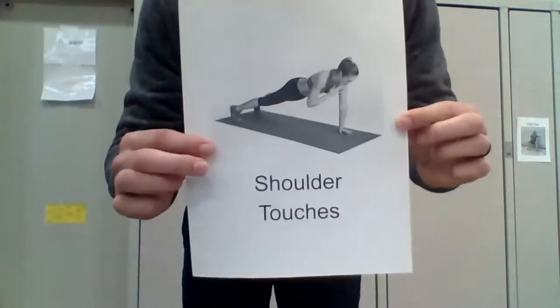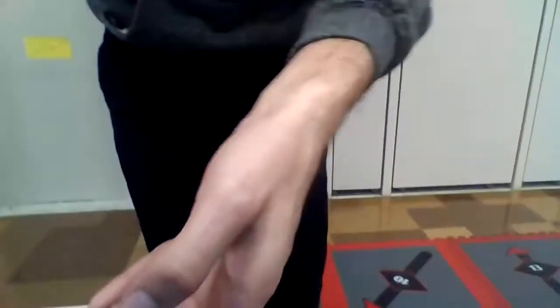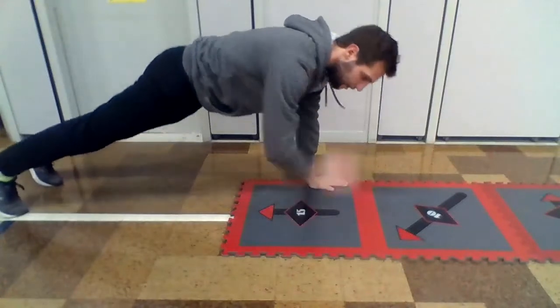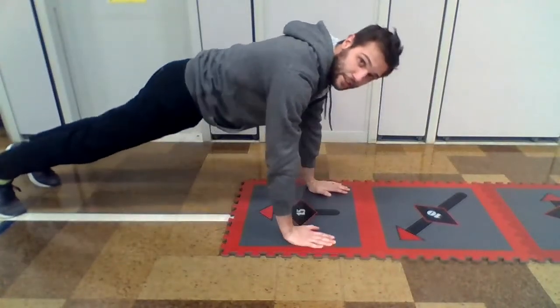Next station is shoulder touches. For shoulder touches, you go into a push-up position like this, and you alternate your hands — you try to touch the other shoulder.